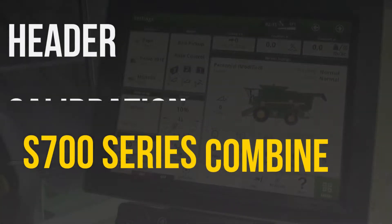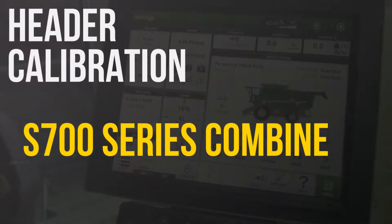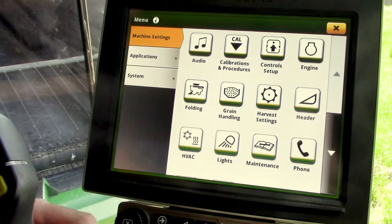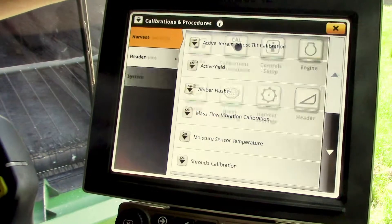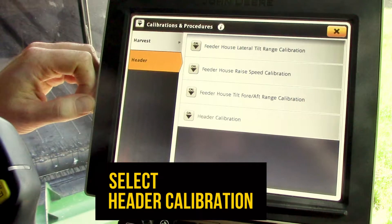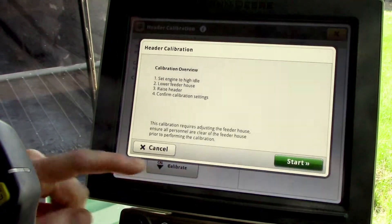This video will cover how to calibrate the header on an S700 series John Deere Combine. We're going to start from our main run screen and select the bottom right-hand menu icon, then go into calibrations and procedures, then select header on the left-hand side, go to header calibration selection, and select the calibrate icon.